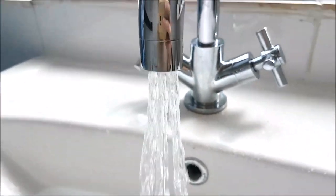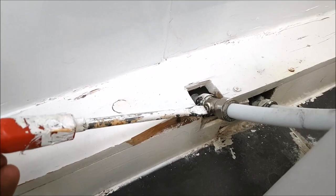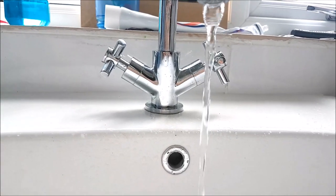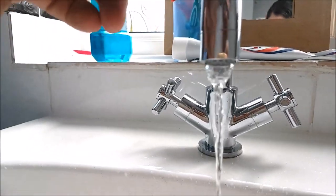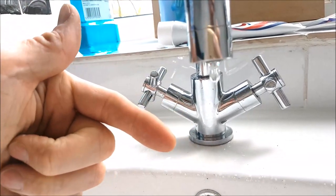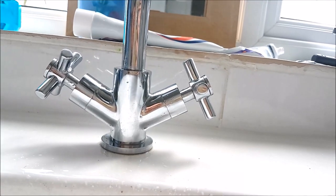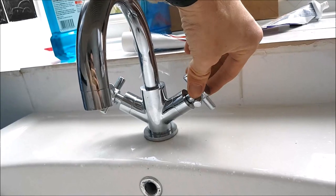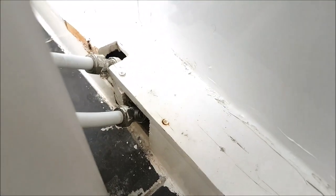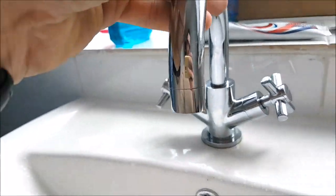It doesn't have to be much, just as long as it's running. Then behind the sink you'll find a screw just like this one — you're going to turn this slowly until the water turns off. Let that drain, make sure the screw is fully turned until the hot water is fully off and not dripping. We're going to do the same to the cold side — turn the cold water on slightly, find the screw, turn it off, and now the water should be fully turned off.